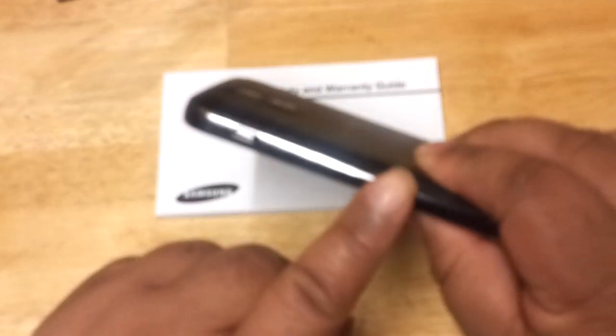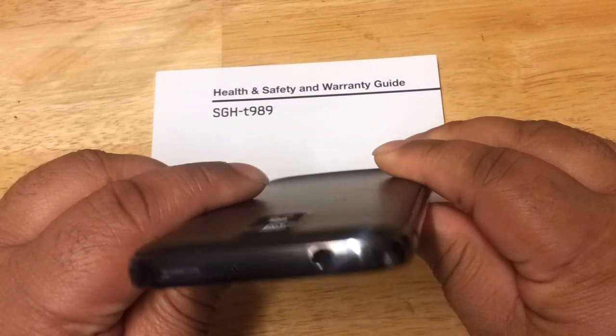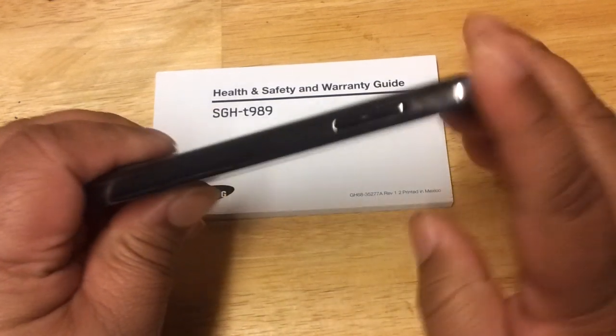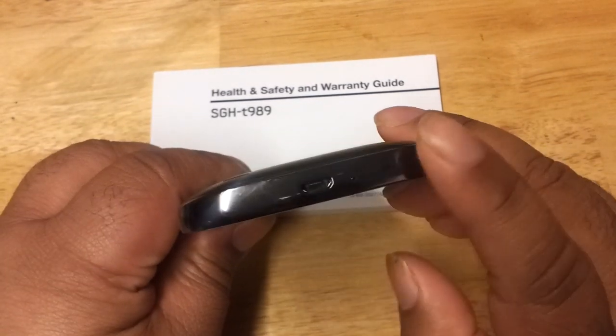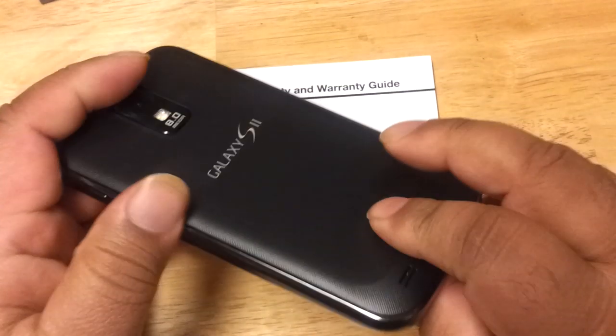Besides the classy metal side, the phone also comes with a headphone jack, a volume rocker on the side, and a charging port at the bottom including a microphone.